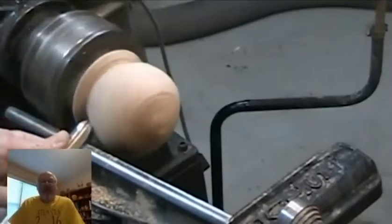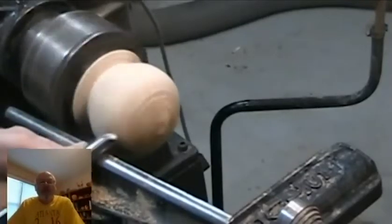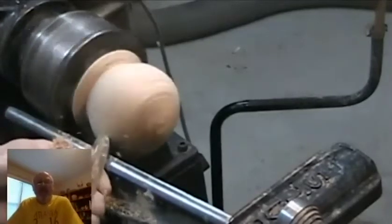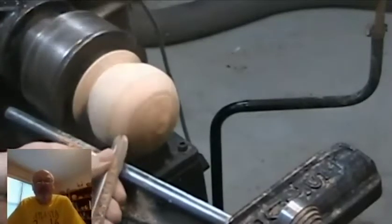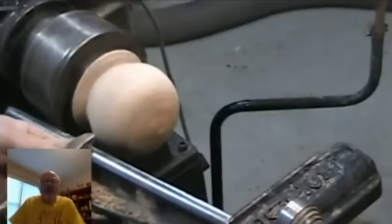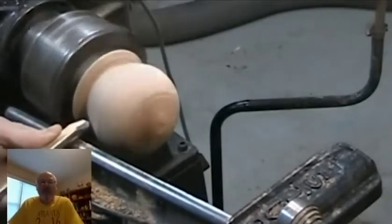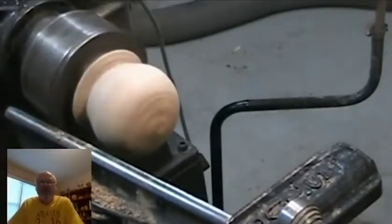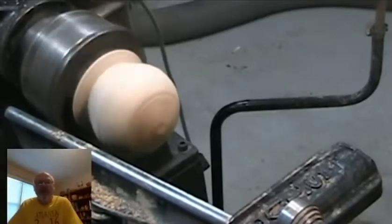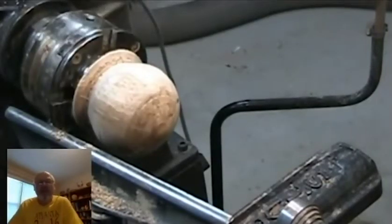The idea with a cup chuck is to turn it on one axis and then rotate the sphere — or the partial sphere — into the cups to get a different orientation of the axis, then turn away. When it's not round, you'll see a ghost image on top, and you turn away the ghost image to get closer and closer to a sphere.